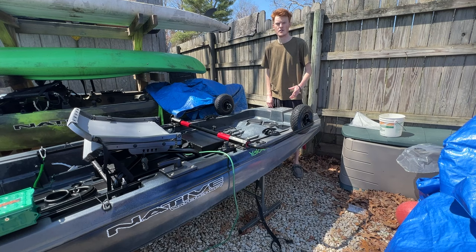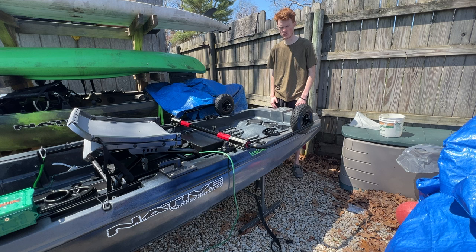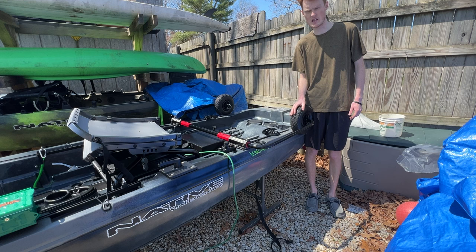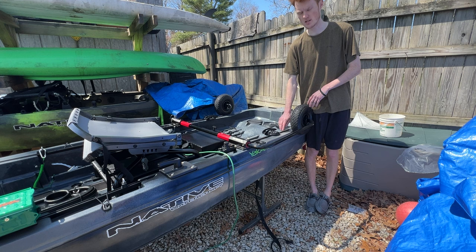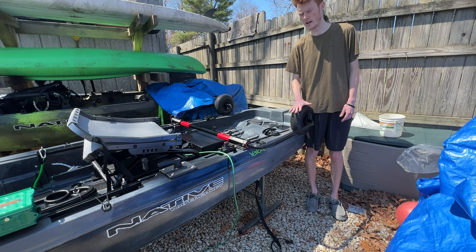In this video we're going to talk about the storage solution we came up with, other options for storage, what not to do, and how to properly store it. The first thing is what NOT to do: you never, ever want to store your Native Titan X 12.5 on the landing gear — meaning having the landing gear deployed with the bow facing down, standing solely on the landing gear. It may be fine in the first couple of uses, but over time it puts long-term strain on those bars. Those tracks are designed to handle the boat's weight during active use — loading and unloading — but leaving the kayak solely supported by those tracks long-term will eventually cause failure.